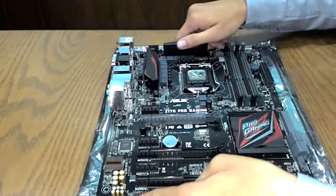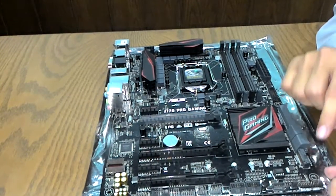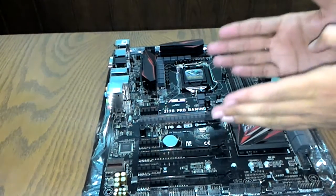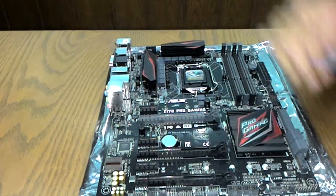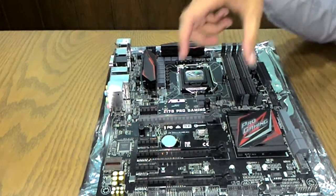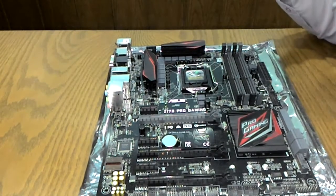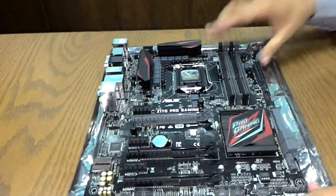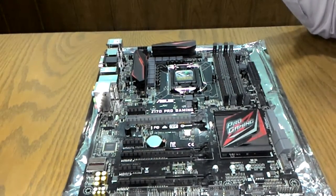The placement of the M.2 socket is very practical. On some competing boards, the M.2 socket is located behind the GPU area, making it very difficult to access with a graphics card installed. On this board the M.2 socket is positioned where it remains easily accessible, allowing clean installation and removal of M.2 drives at any time.